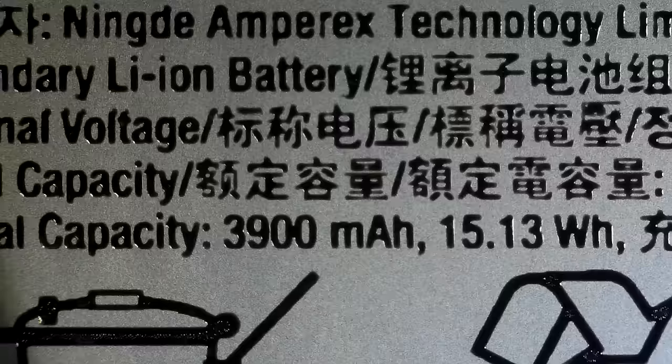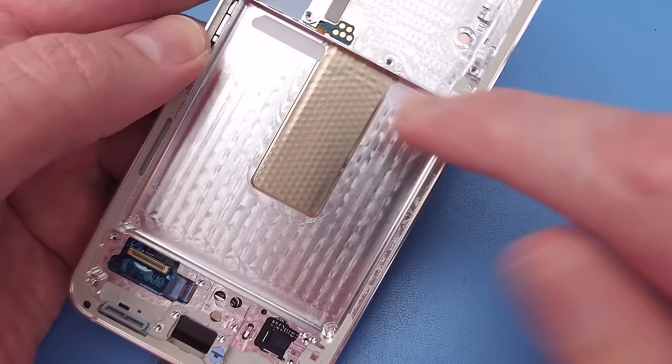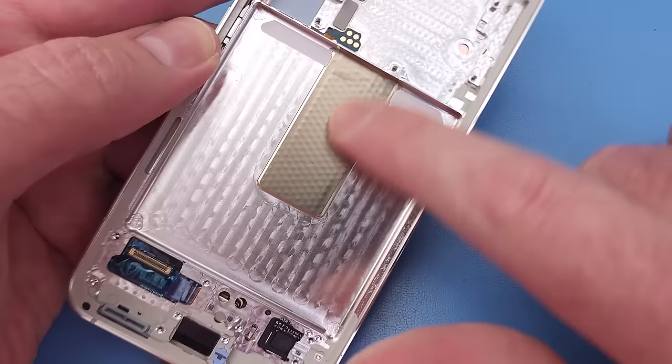The S23 has a 3900mAh battery, which is a decent jump up from the 3700mAh in the S22. We also get our first look at the vapor chamber, which runs through the middle of the frame and up underneath the motherboard. This is a decent upgrade from the cooling on the S22.